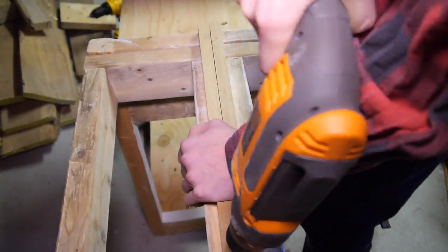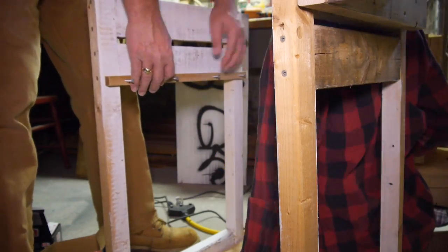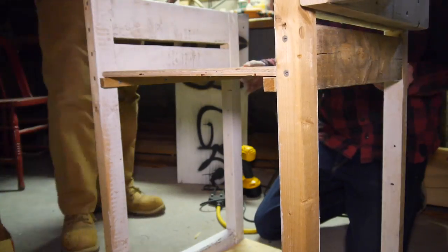I drilled four holes in each piece and started screws in each. My dad helped me hold up the support while I got it level and screwed in one on the end. I re-leveled and screwed in the end and then the rest of the screws. I did the same thing for the other side.